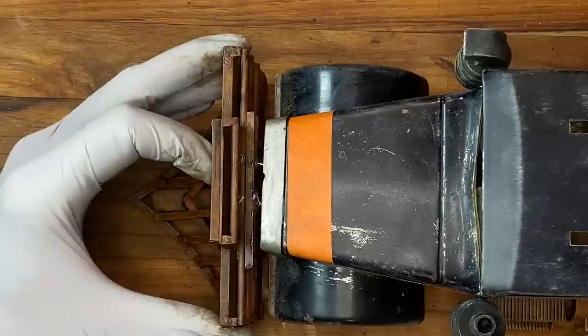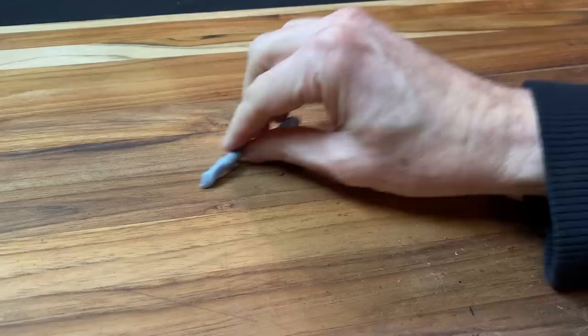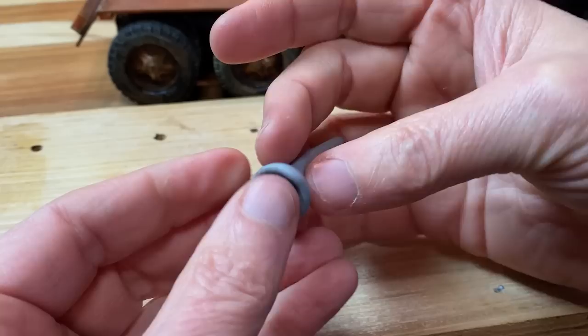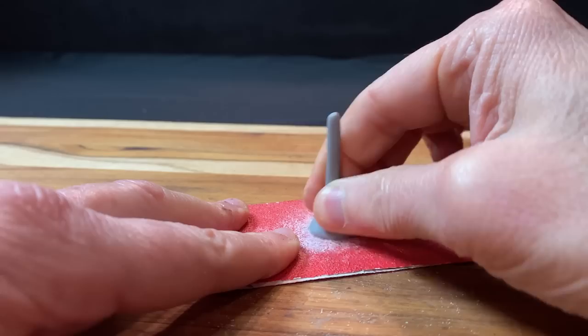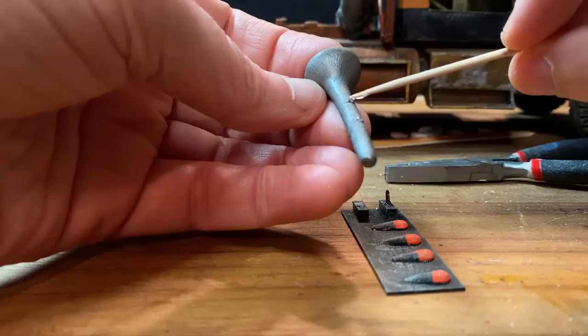I've got most of the extra truck pieces for the cab glued on with epoxy, but this truck needs a horn — so let's sculpt one. This is Cosclay. Now that the horn is baked, we're going to sand it down a little bit. I made a little truck light and a base plate out of polystyrene to hold the horn, then added some wire pins and used epoxy to hold it securely in place.